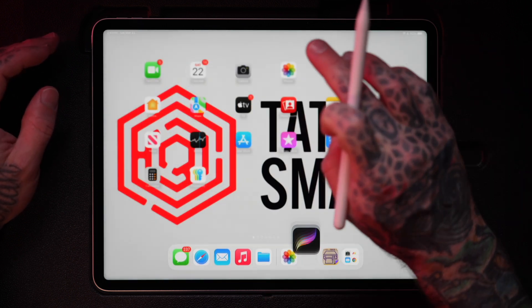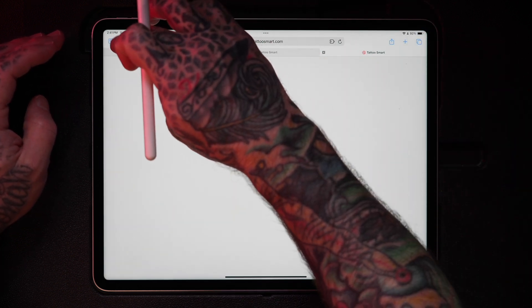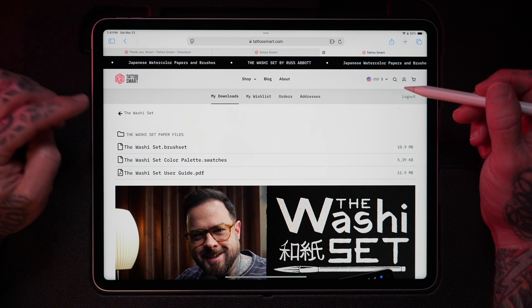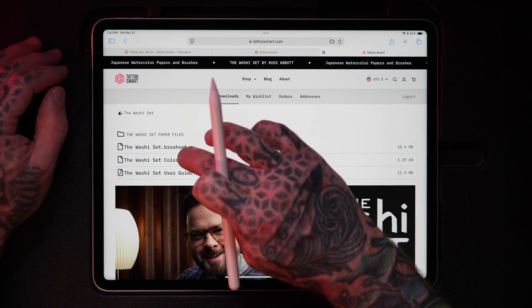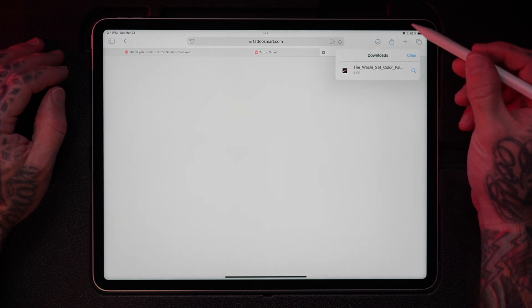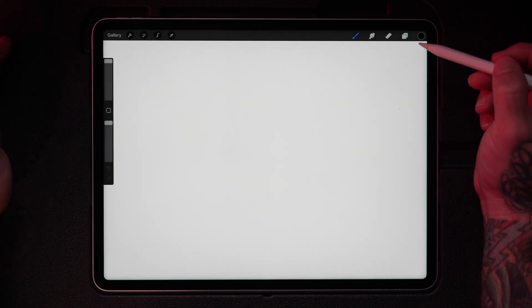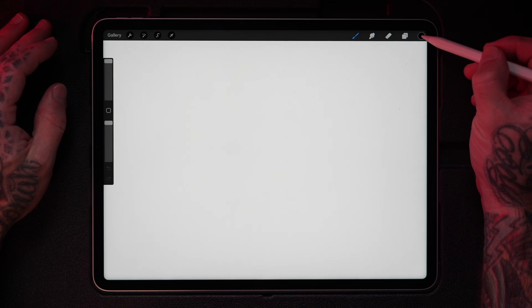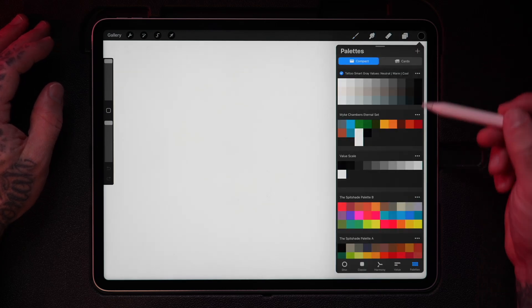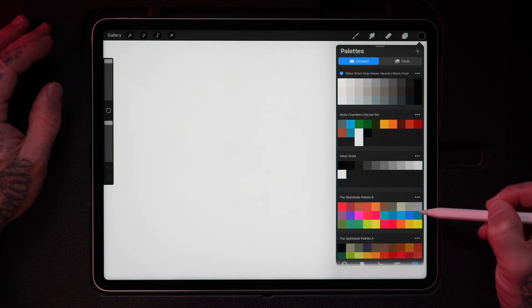Swipe up from the top, return back to the Safari browser, clear that out, and tap back. Now we can install the Washi Set color palette dot swatches. Same process as before — tap to download, tap the indicator, tap again, and now it's imported. Head over to the color picker library. If you notice at the bottom it says Palettes — click on Palettes and there it is. The color palette called the Washi Set is right here.